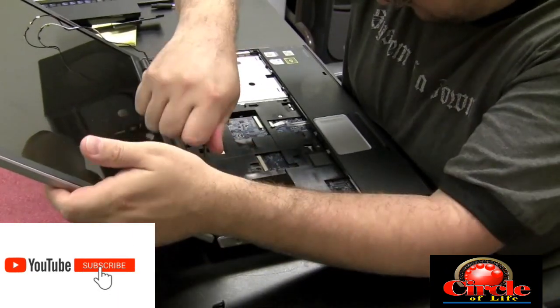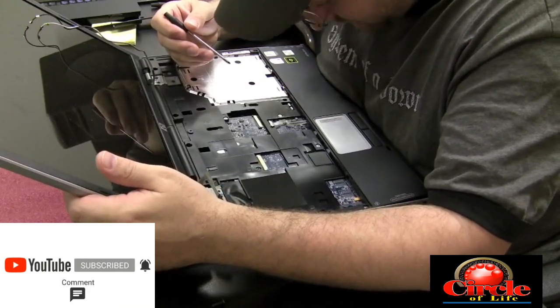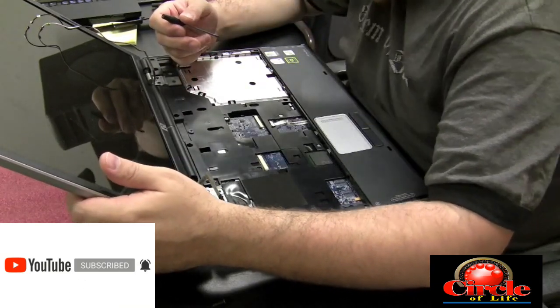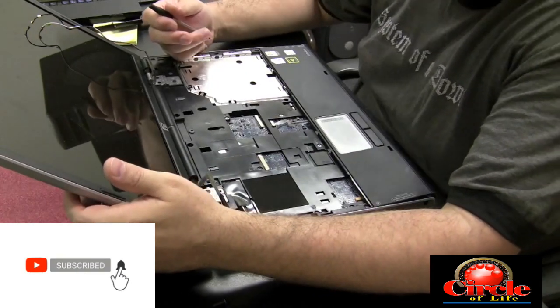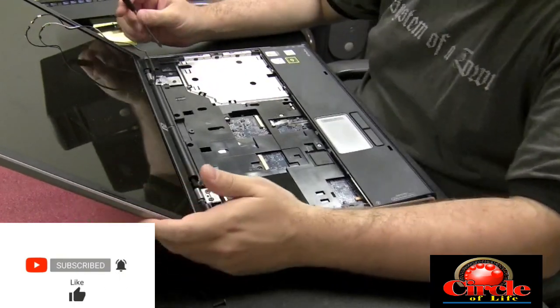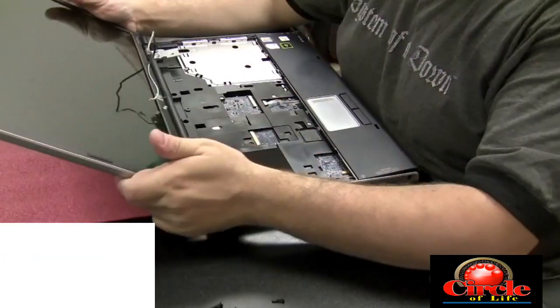You'd be surprised when something spills in these things — the tiniest crevices the liquid could get into and cause a problem. You would not believe it: the motherboard looks perfectly fine, but there's this one unexposed area, and once you expose that you see that the liquid actually leaked in there. So I just fast-forwarded getting that screen off.